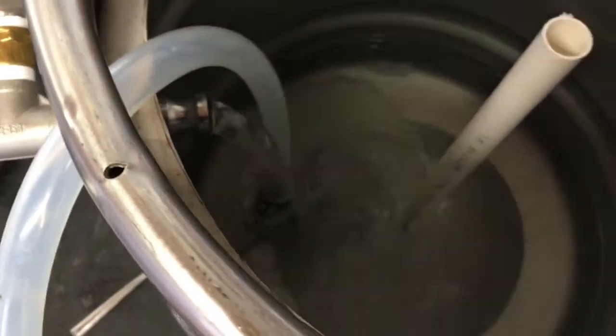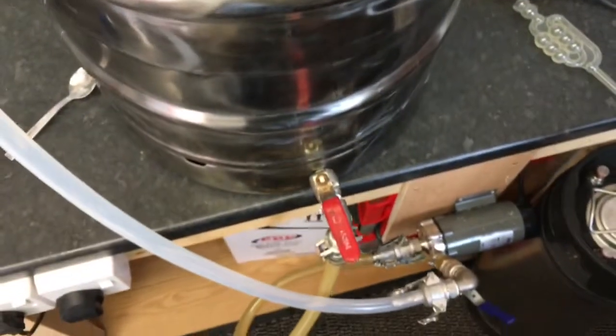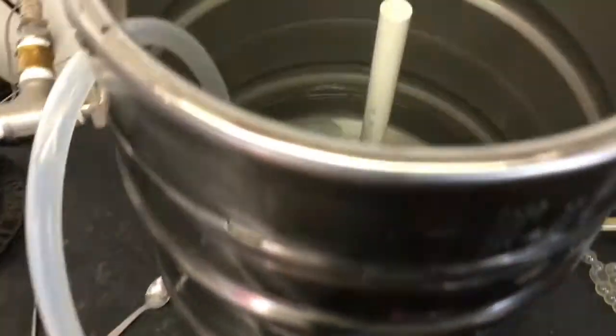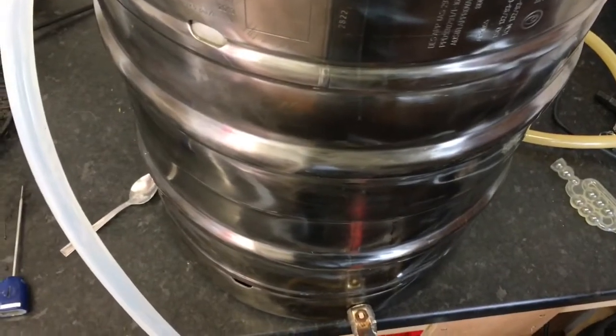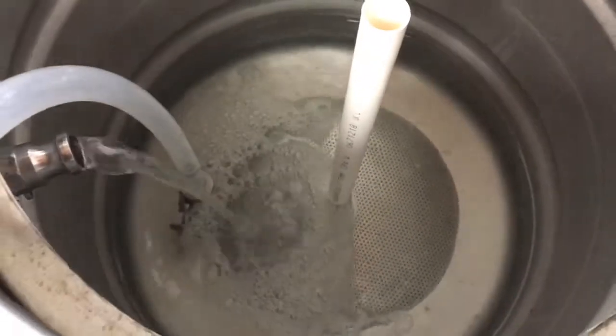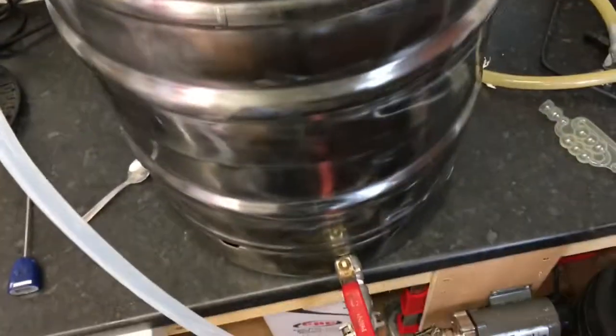This hose is just temporary — it's just to recirculate from the pump back in. Because I've got no heating elements in there, it's going to go through the HERMS and keep the temperature there while I give it a clean, and that's that.